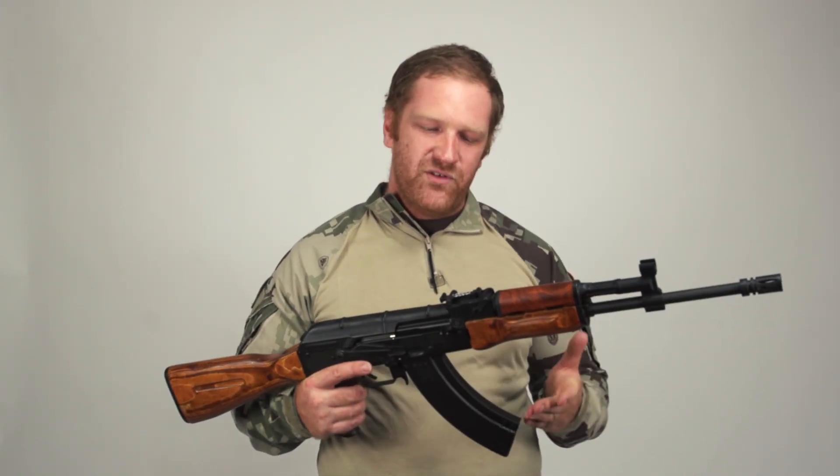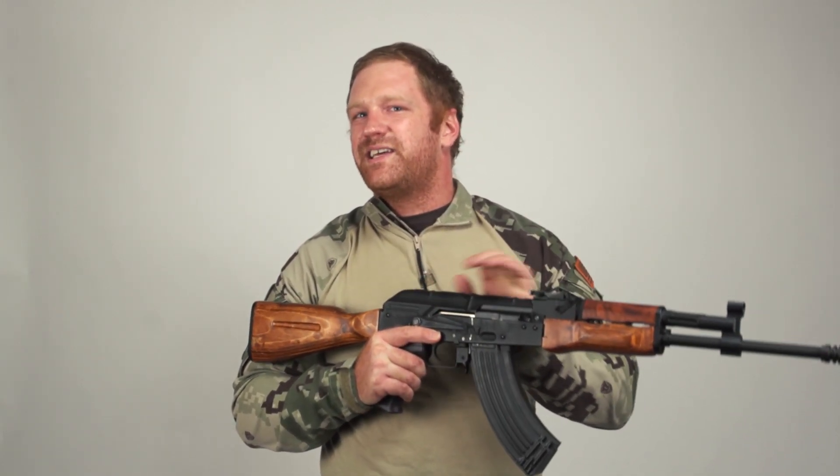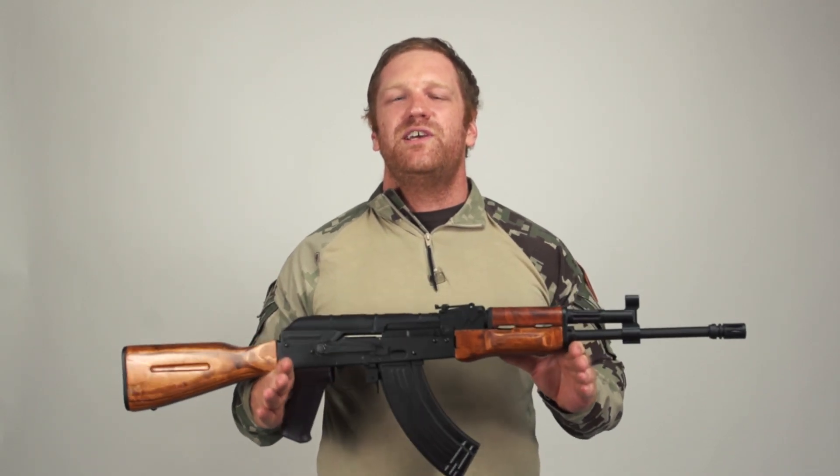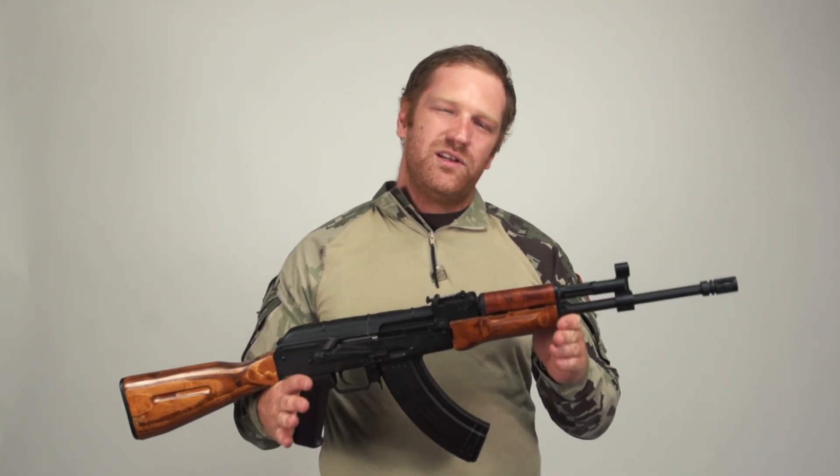Something airsofters have to deal with in this hobby is damage. Inevitably, you're going to start having issues with your internals if you're putting love and time and use into your gun. You're going to have stripped teeth on your pistons, cracked gearboxes — all kinds of issues can come up that could leave some people thinking that their gun has been bricked.